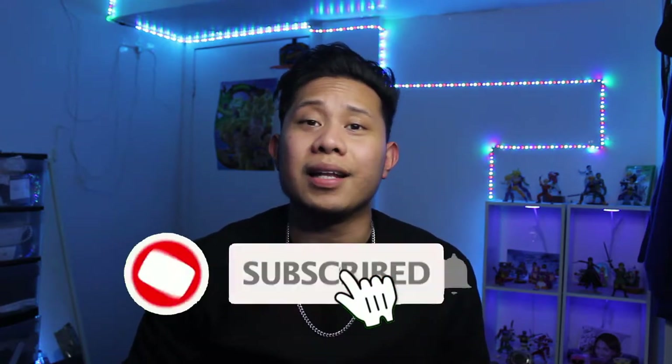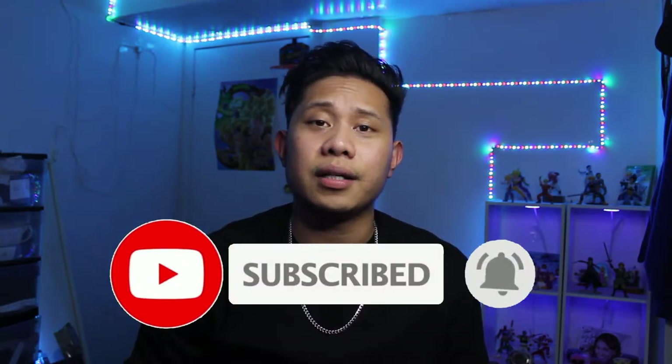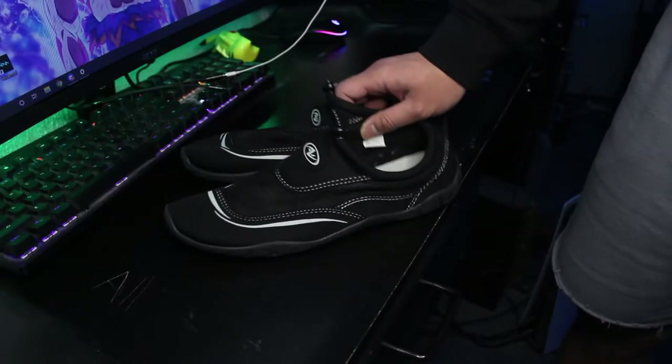Do me a favor, hit that like and subscribe button and turn on the bell notification icon. Alright, so what you're gonna need are some water shoes — I got these from Walmart for around $10 — some scissors, some super glue. I'm gonna be using Gorilla Glue, but pretty much any strong super glue should work too, and a q-tip.